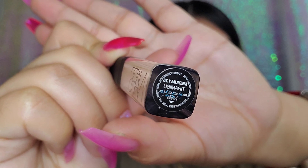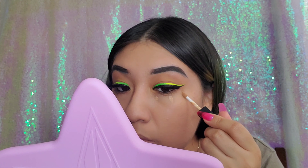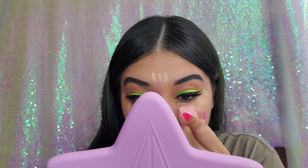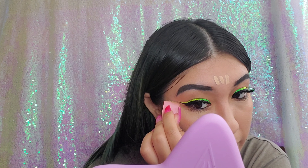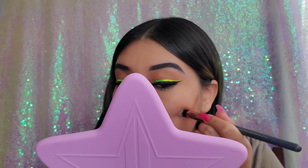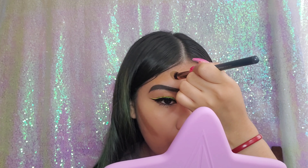Now I'm going in with my NARS concealer in the shade Tiramisu, as well as my ELF concealer in the shade Medium Natural. I love the combination of both — every time I do my face I apply both because they're so good together. NARS is really great and ELF is literally a dupe for the Makeup Revolution one. Together they don't crease — it's just perfect. Then I'm going in with my Fenty Beauty cream bronzer in the shade Macchiato — a very popular shade and I can see why; it's perfect for my complexion.